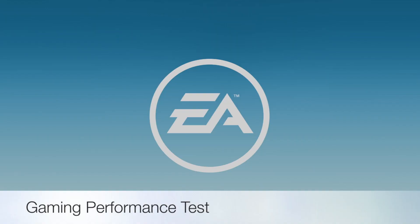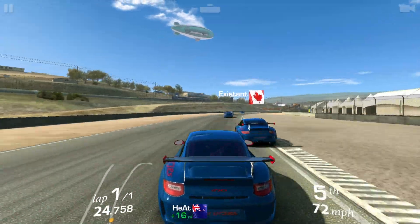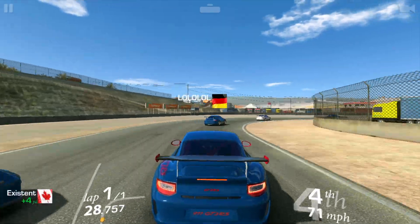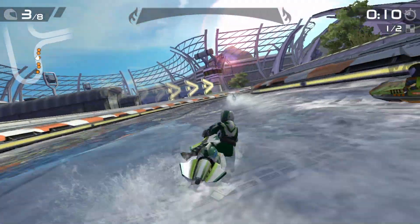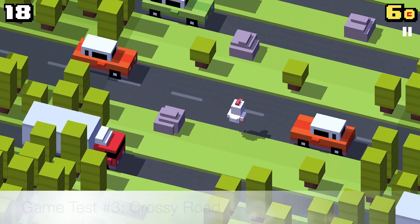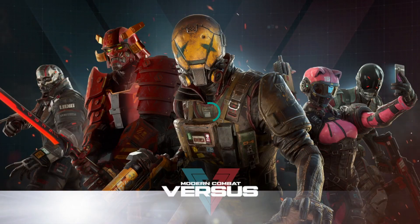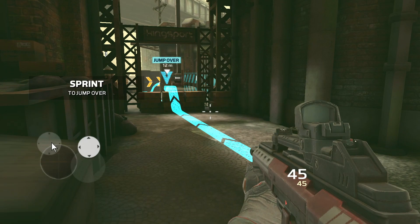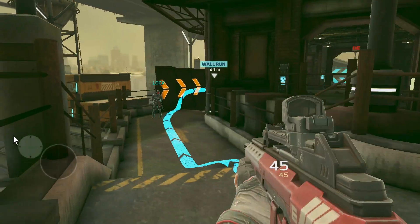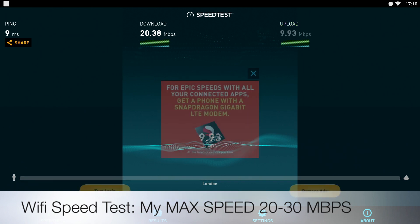Now let's check out the gaming performance beginning with Real Racing 3. In the WiFi speed test we got download speeds of 20 and upload speeds of 9 megabits per second. This is quite a decent result considering the top speed I currently get is between 20 to 30 megabits per second.